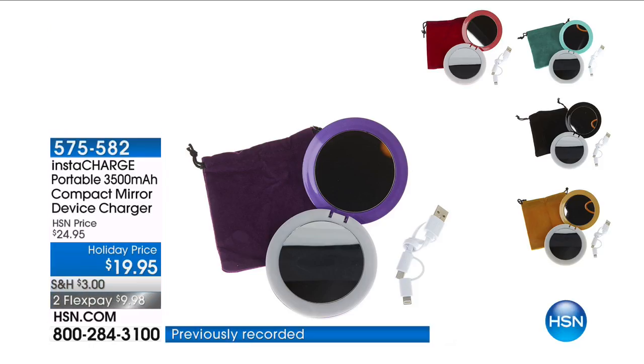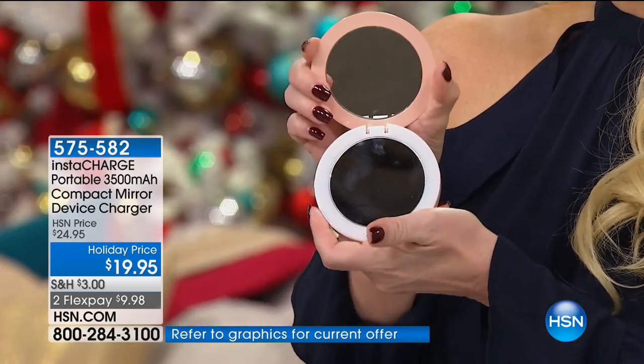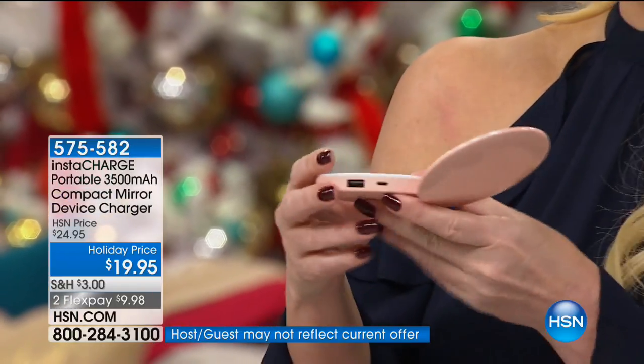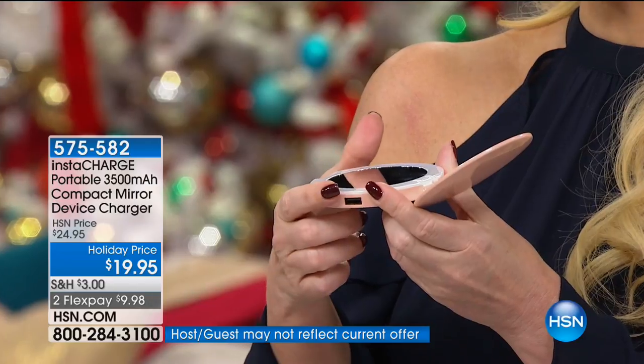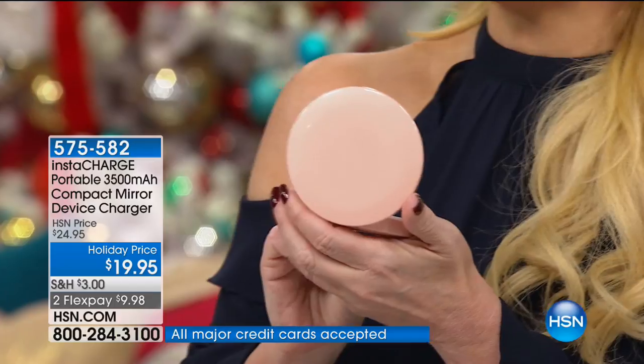Don't you always need a great mirror in your handbag? How about not just a regular mirror, but also a magnifying mirror? Well, now your mirror - which is a lighted mirror, by the way - is also your portable charger. We took this from $24.95, where we sold out of it last year, down to $19.95. It's available on FlexPay for under $4. For under $20, this is a gift that anyone on your list is going to love.